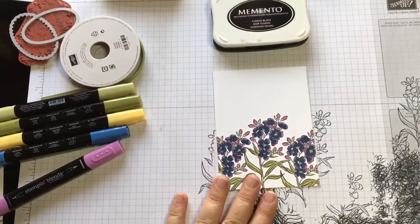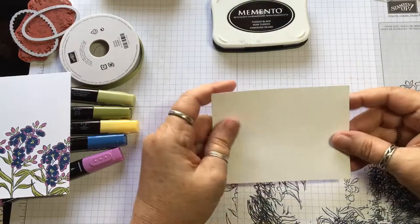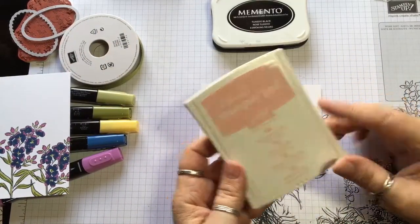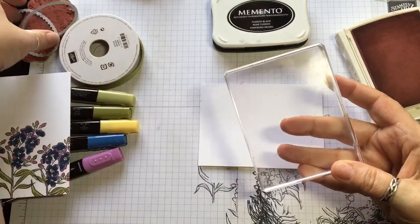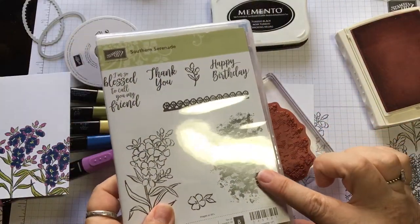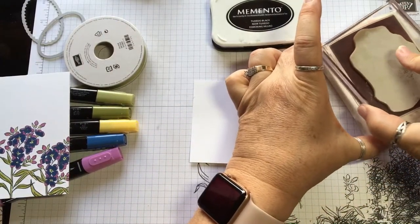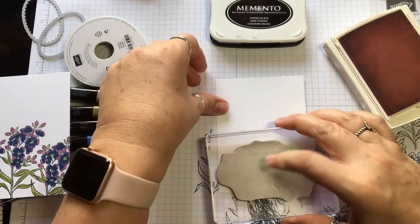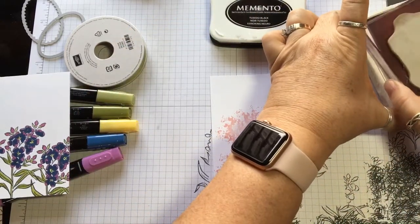So we're going to go ahead and put this card together. I need a couple more stamping things to do. I'm going to get a little extra piece of Whisper White cardstock and get my Blushing Bride ink pad. I need to make sure I clean the stamp and put this stamp on there — that's also from the stamp set. That one right there looks kind of like lace; it's really pretty. So we're going to take this and stamp it, get it all inked up. I turn them sideways so I can get like three sets in them.